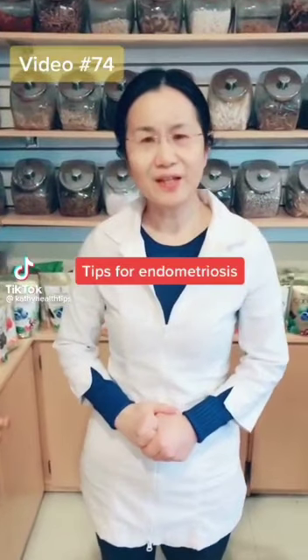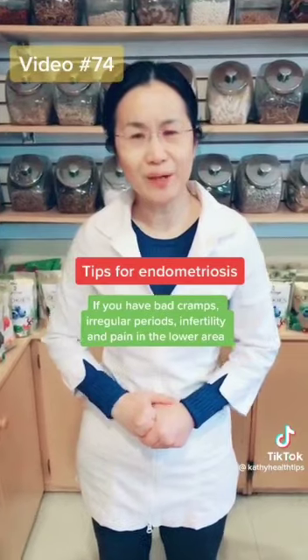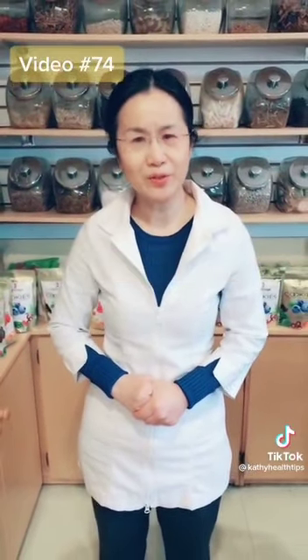If you have very bad cramps, irregular period, infertility, and lower parts here with very bad pain, you may have endometriosis. Here are some simple tips.